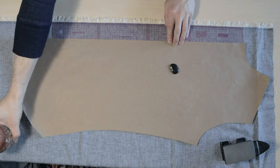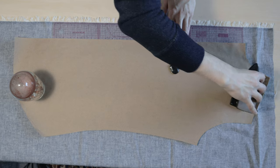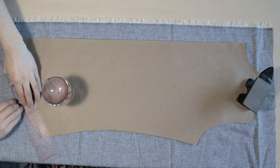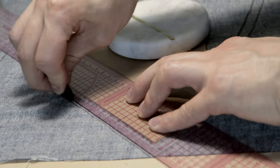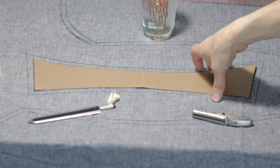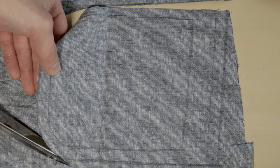Now we can start with the fabric. I'm using a cotton and hemp blended chambray. I made a note of how much extra to add to the front to create the front placket, and I'm placing the front panel that distance away from the edge of the fabric. Weighing the pattern down and marking around it with the help of a ruler, then using the ruler to add a one centimeter seam allowance. The yoke pieces are placed on the bias for stretch, the collar on the straight grain, and then we can start cutting things out — like the pocket and everything else.